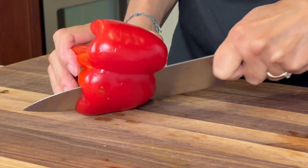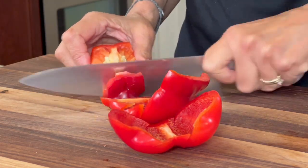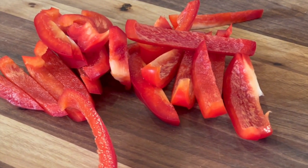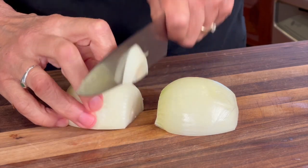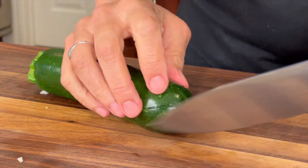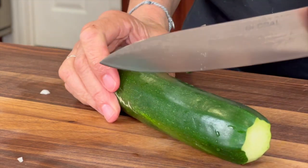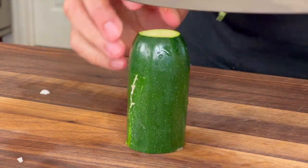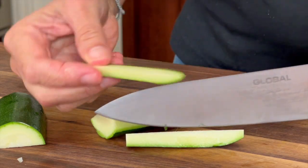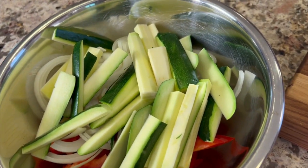Now we want to prep our veggies. I've got two organic red bell peppers — red are sweeter than say the green, so I like to use those, and they're colorful. I'm going to cut these up into strips about a quarter of an inch thick. We're going to do basically the same thing with a yellow onion. Here's my non-traditional vegetable in this recipe, and you're going to love it — it's zucchini. I'm going to cut off the ends, cut it in half, cut it in half again, then cut it into strips pretty much the same size as the bell pepper and the onion.